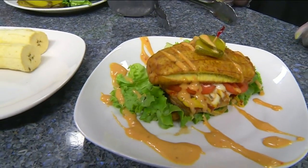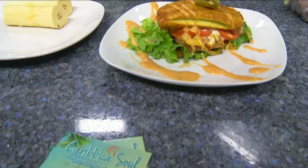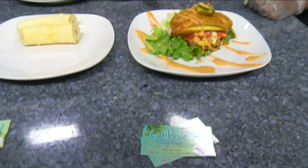We are back in the daytime kitchen with CaribicaSoul. We have our t-shirt and we have Joanne and we are making a plantain burger.